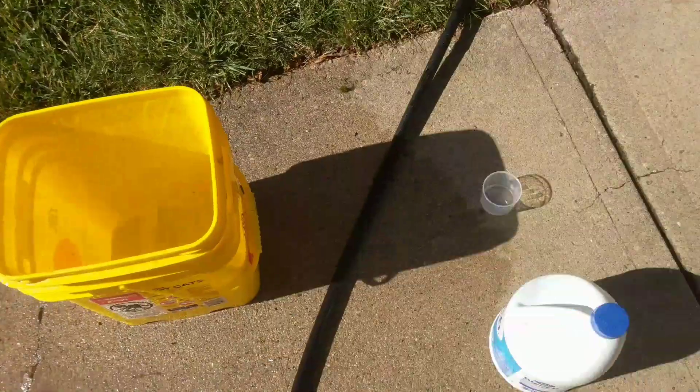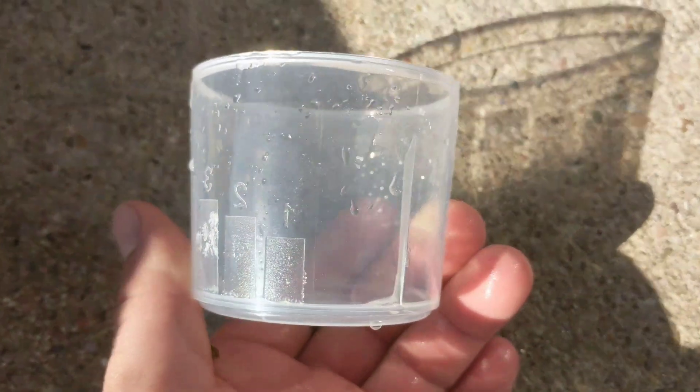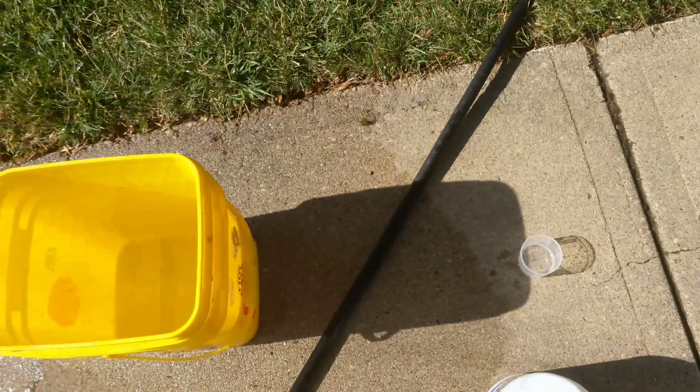I may have overdosed it — we'll see. I put just barely any in there, but probably about half of one, maybe, and did that. I'll tell you how it goes.